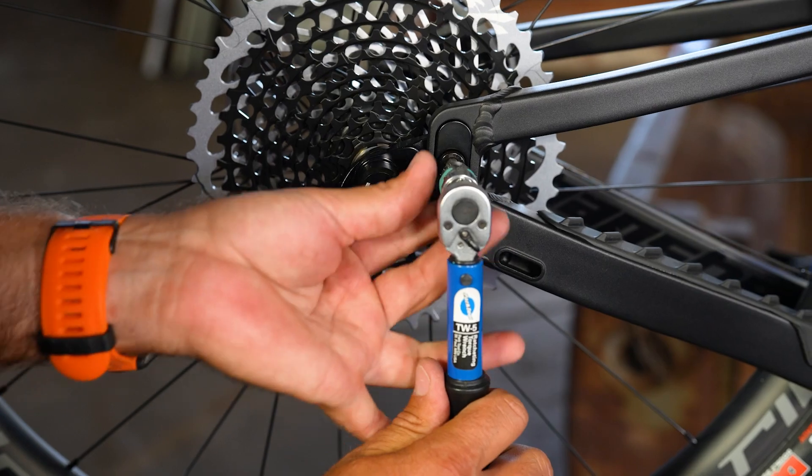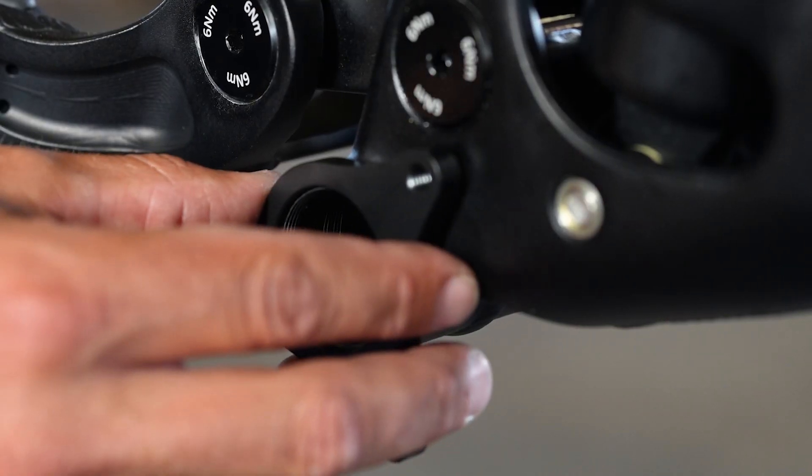Now that you have your dropouts in your preferred setting, let's make sure that your ISCG plate is properly installed. For more information, please watch that and our other videos via the Banshee Bikes channel.